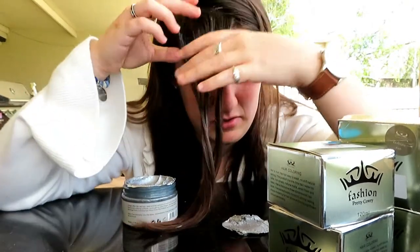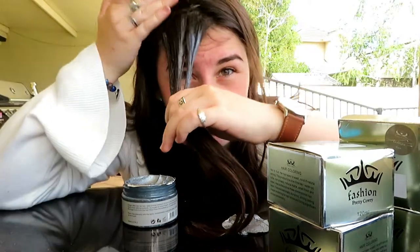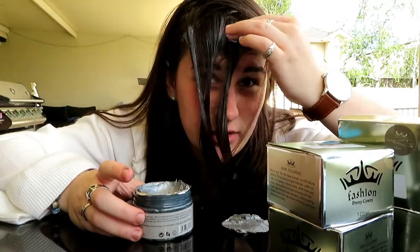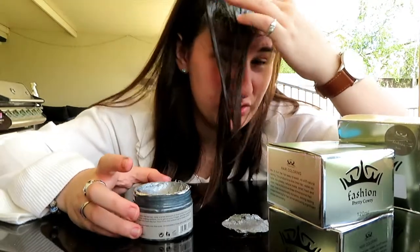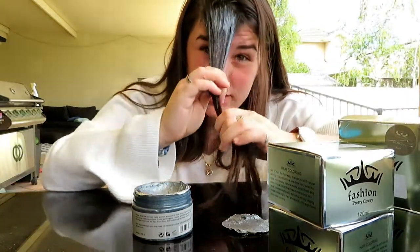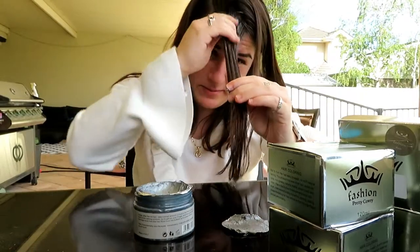That's turned out not too bad - I just need to blend it a bit more at the top. If you want to get your hair dyed and you weren't sure, this is probably a good idea to start with, just to see if a color would suit you. That was kind of my initial thought - I want to dye my hair but I don't know what color, so let's just try this.